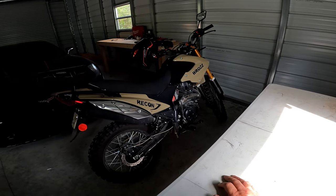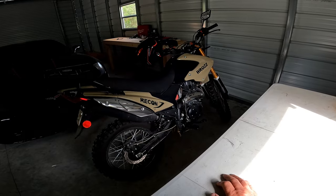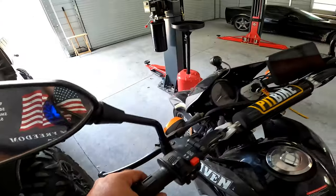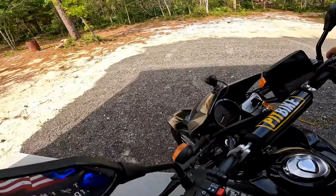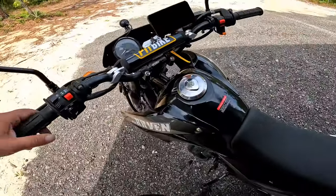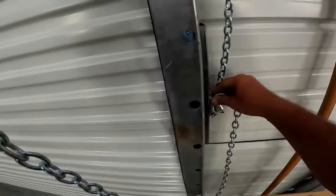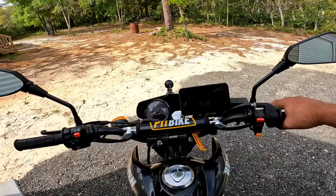I was told by someone that contacted Peace Sports that they're not going to be importing the Bras this year. That really stinks - I'm gonna contact them to confirm that - but that was a good selling bike. It's probably because it's getting so expensive to import things nowadays, but the Raven is still available.